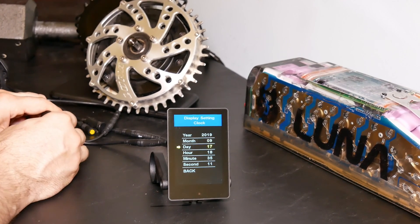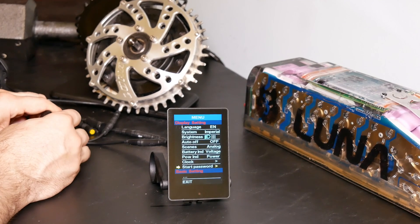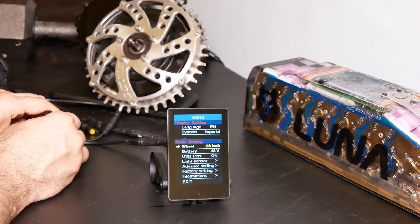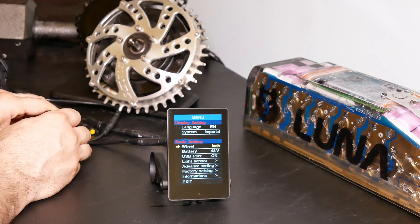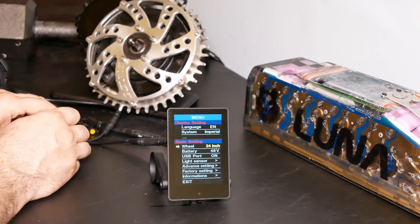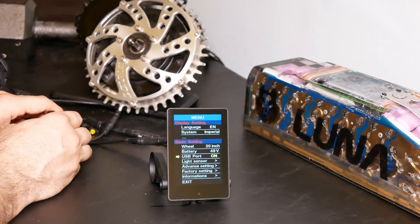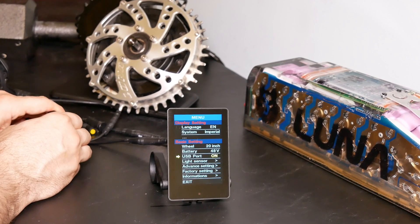You have basic clock settings you can set here, and a start password if you want to password-protect the display so it can't be used. There are more settings below: your wheel size, with fairly fine-grained control including 27, 26, and various others. You can set battery voltage to 52, 48, or even down to 36. There's also a USB port setting you can turn on or off — if you're exposing the display to a lot of water, turning it off means no power goes to it, which may lower the chance of a short.